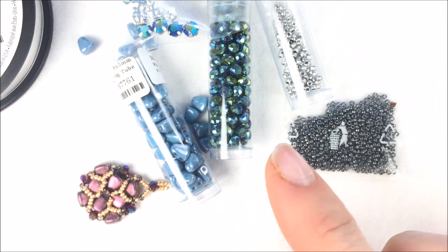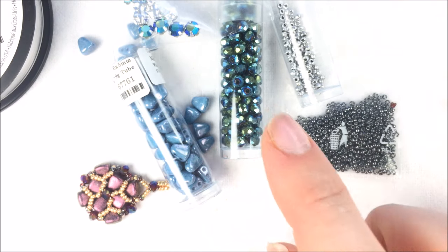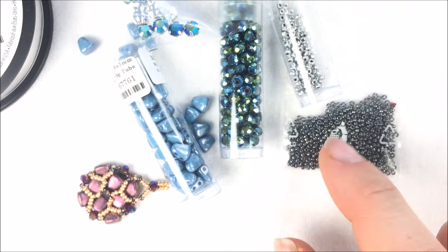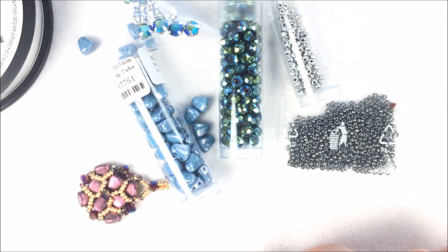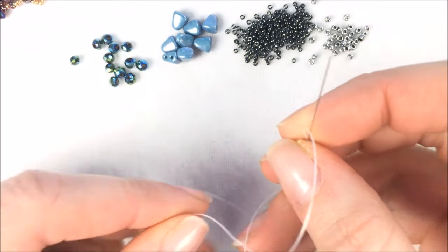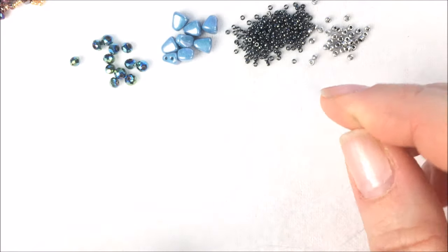I'm going to start the project by pouring out five of my crystals, my Nip-Bits — a grouping of eight of them — and then little piles of my beads as well. I'm going to go ahead and do one of the earrings with you guys, and then have you do another one, and then we'll put them on the ear wires. To start out, I have about four feet of thread that I cut and put onto my size 12 needle.